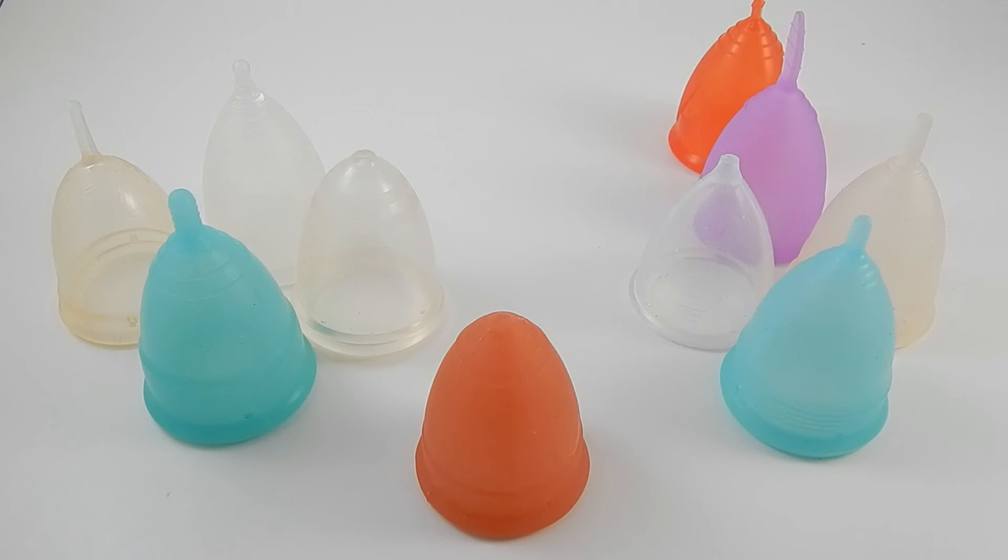Those are the cups I thought were similar to the Lunette. I hope this video helped you determine which cup you might want to try next. If I missed something or if you have additional questions, go ahead and leave me a comment down below, and until next time, take care.